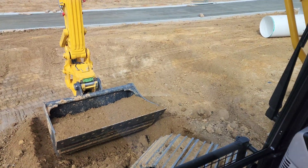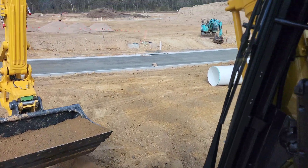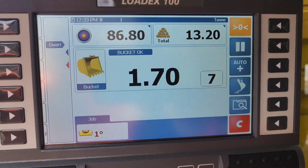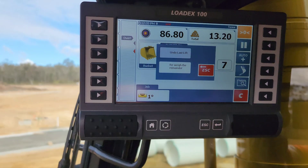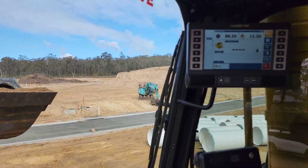The last feature is getting rid of your previous bucket. We're going to weigh this bucket — 1.7 ton — that comes off the total. Then we just hit escape and it says do you want to undo the last lift, and then it takes the last bucket off your final weight.